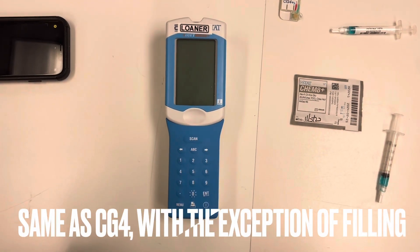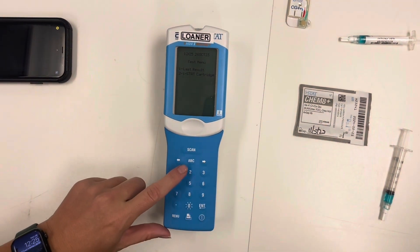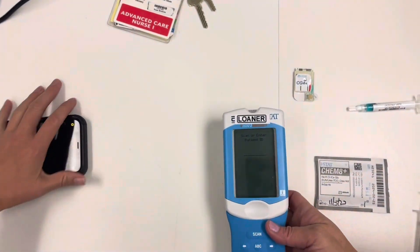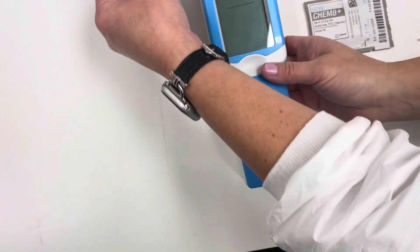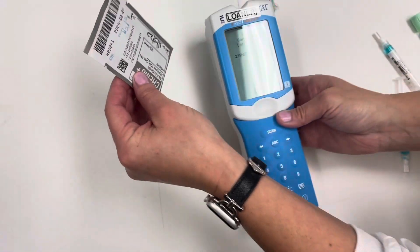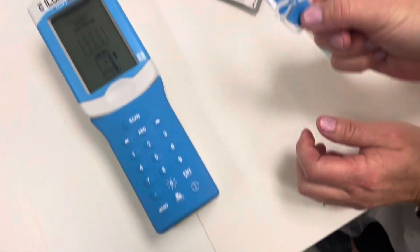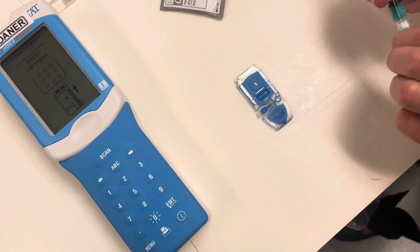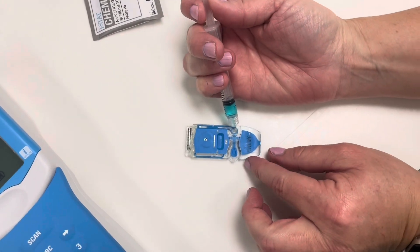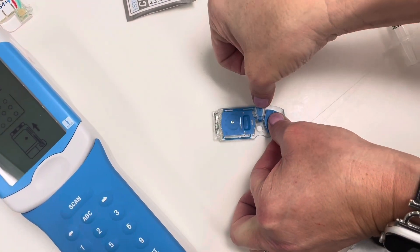Here we're going to run a Chem 8. We're going to power it on, hit number two for iStat cartridge, scan our ID, scan our patient, and scan our cartridge. When it says insert cartridge, we are going to make sure we fill up our cartridge with our patient's blood prior. Clamp it over.